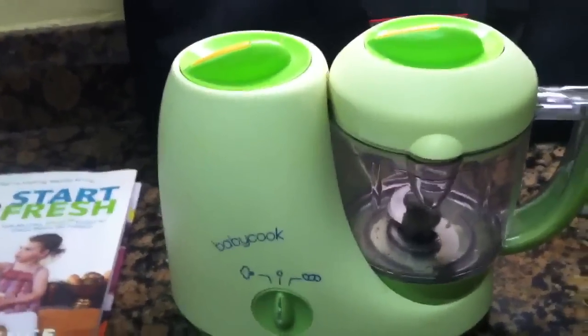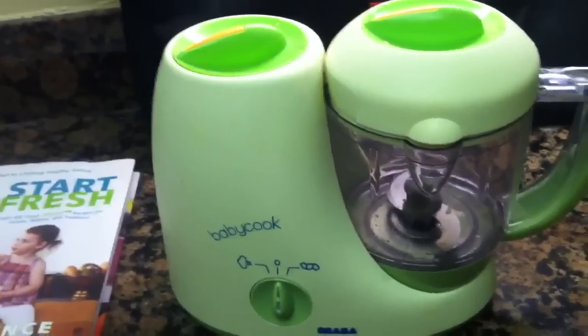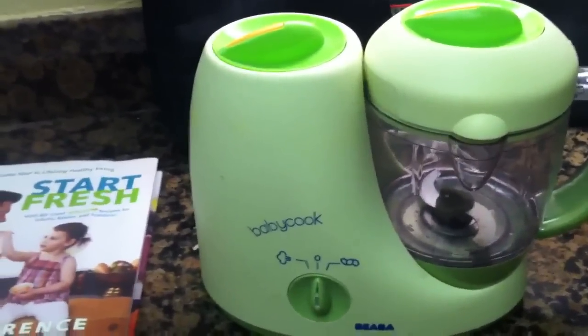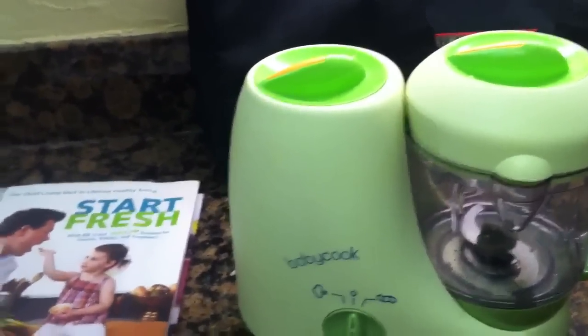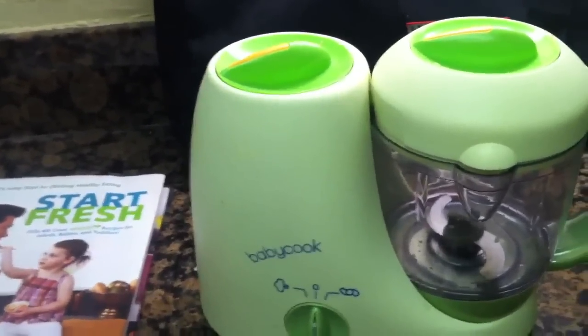Tip number two is to start out slow when you're first starting out. Make sure you're only introducing one new food a week to your child. They recommend about four or five days in between foods just to check for allergies. And make sure that you're making things in small batches.